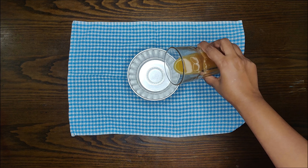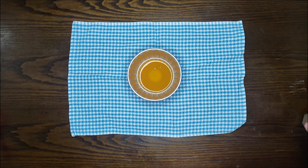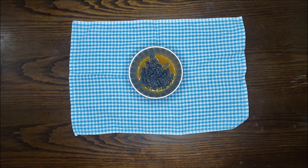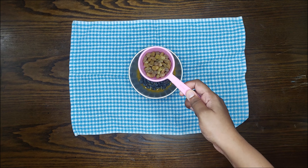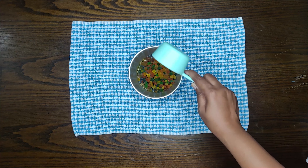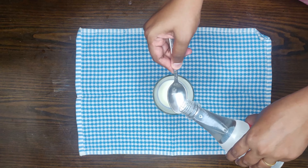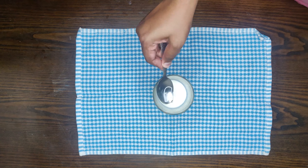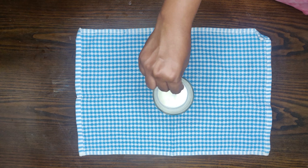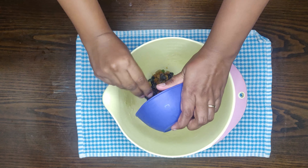First, we will soak the dry fruits. If you want, you can add orange juice or any mixed fruit juice. We soak in black raisins, normal raisins, and tutti-fruity. In half a glass of milk, we add 1 tablespoon of vinegar to make a little bit of buttermilk. We will soak the dry fruits for 2 hours.